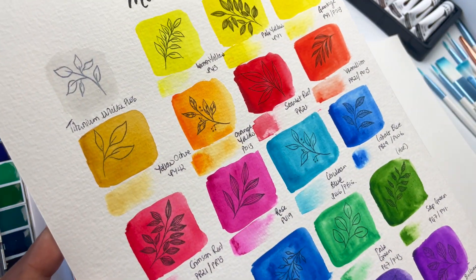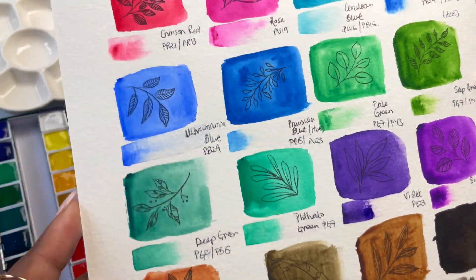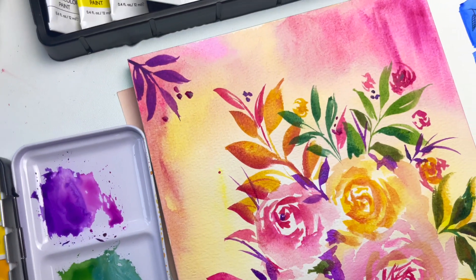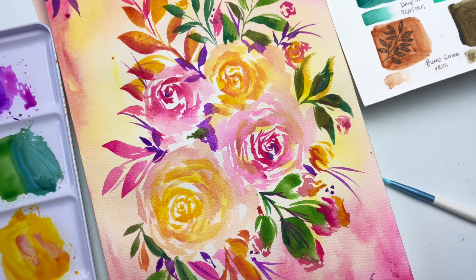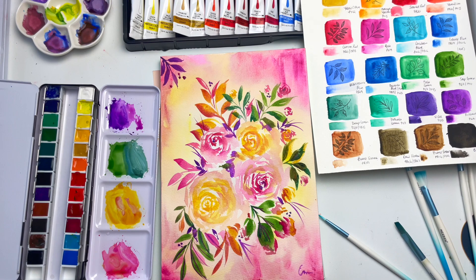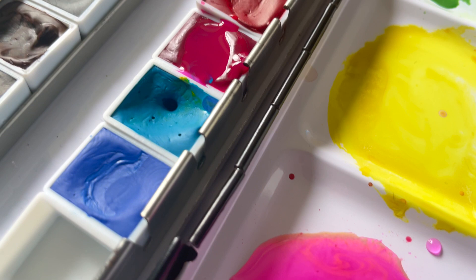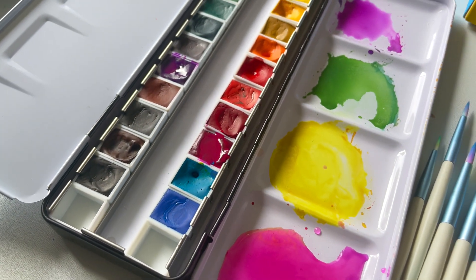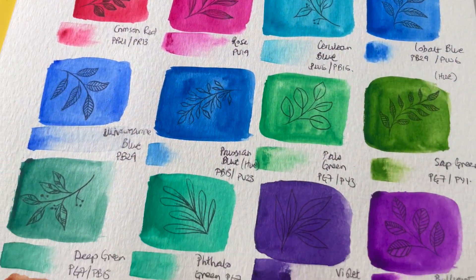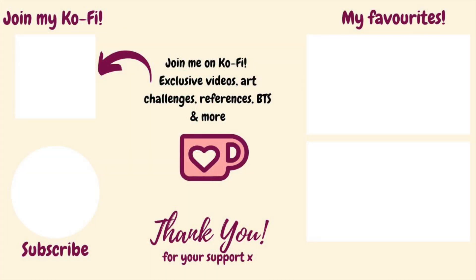I'm just really curious to see what's said down below in the comments. And I think if you are unsure about the set as well, it might be helpful to take a look at the comments and see what other people's experiences have been. Let me know that you're still watching by telling me whether you use 100% cotton watercolor paper, cellulose paper, or both. Thank you so much for watching, and I will see you next week. Bye!